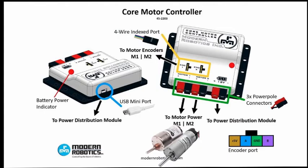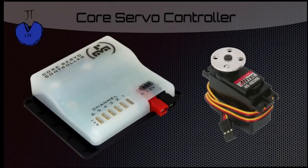The encoders are sensors on the motors that will tell us how far we've gone. The servo controller also has a battery port, as well as six different ports for the servos. There's a data plug on the back.